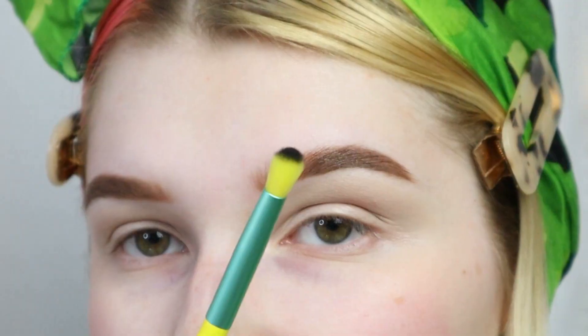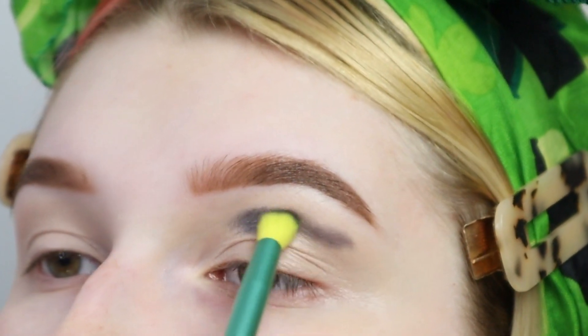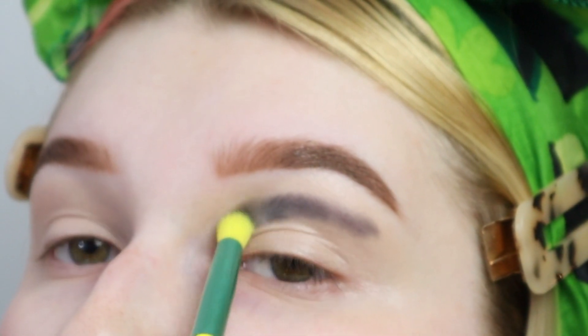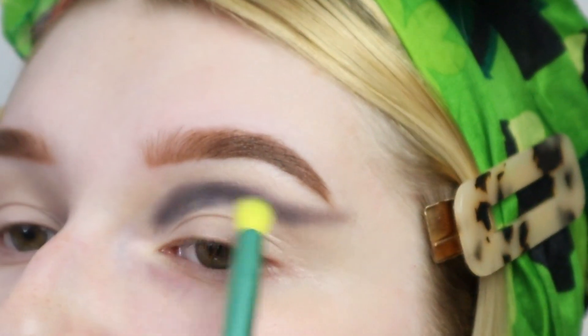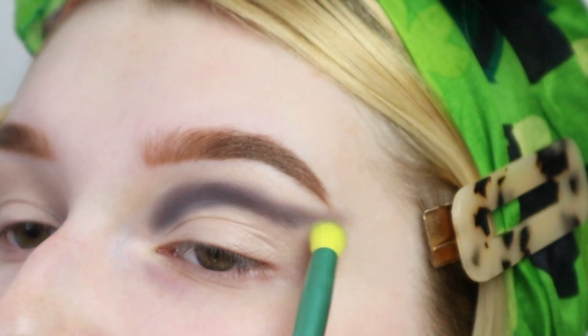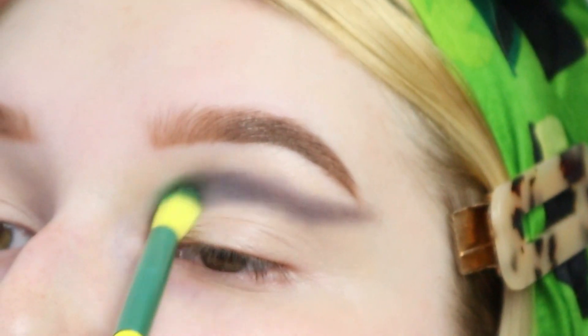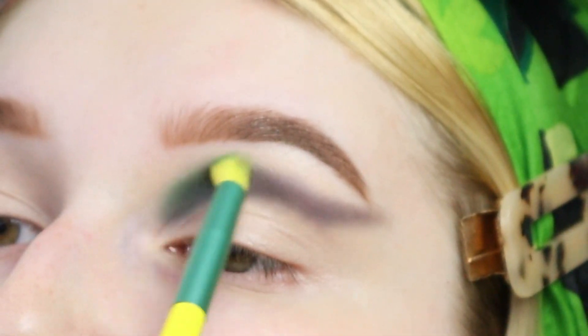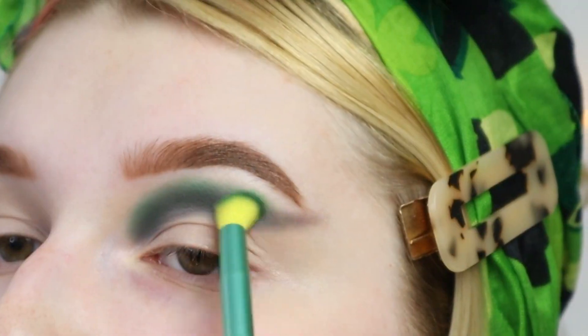Starting with Night Owl from the SofX Revolution palette, I'm just going to take that on a small blender brush and blend it through my crease. Then taking Maman from that same palette, I'm going to use the same brush without cleaning it off to blend out the black.